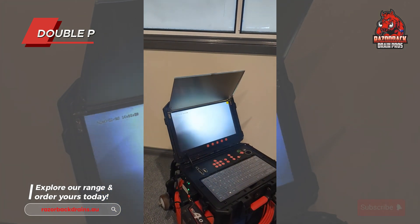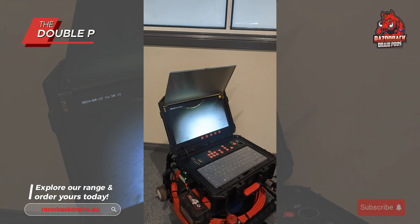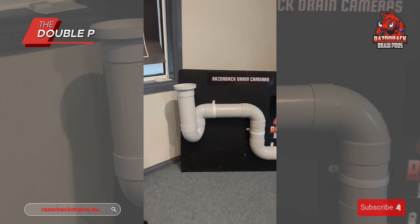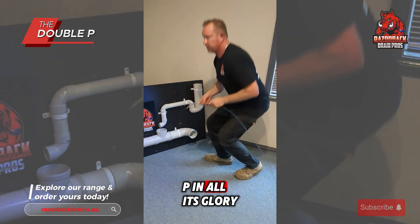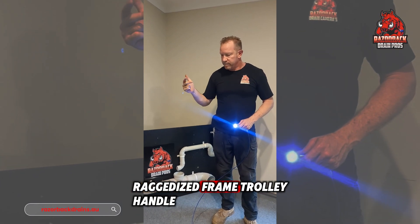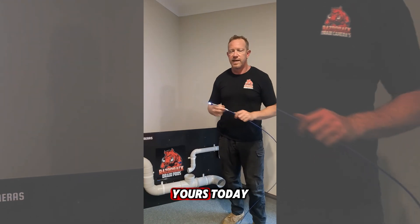Now hitting the flats and we're into the base of that trap. You can just see it — it does a great job. So that's the Double P in all its glory: external battery, internal battery, ruggedized frame, trolley handle, rubber wheels, and two camera heads in one unit. You just can't fault it. Get yours today.